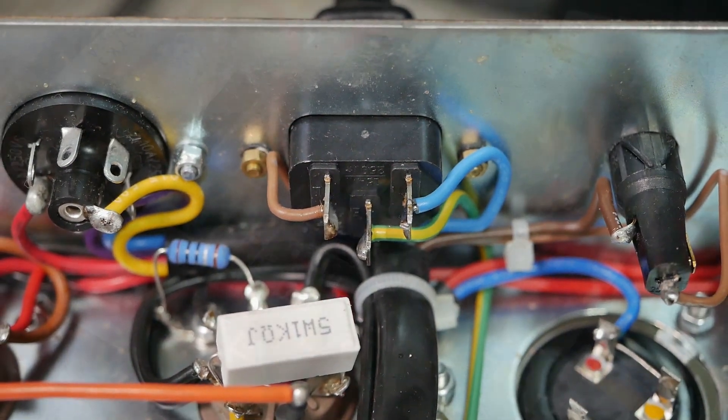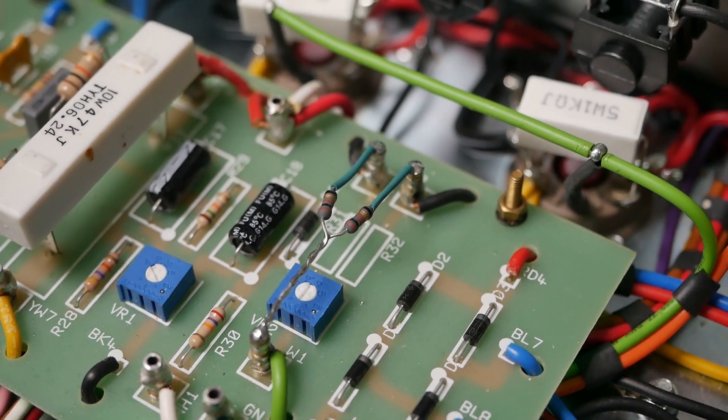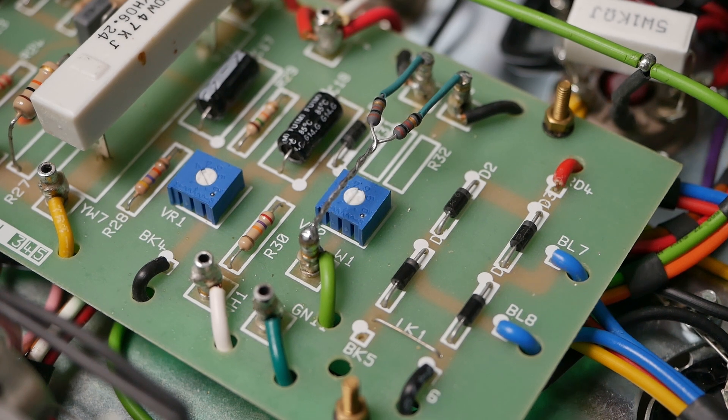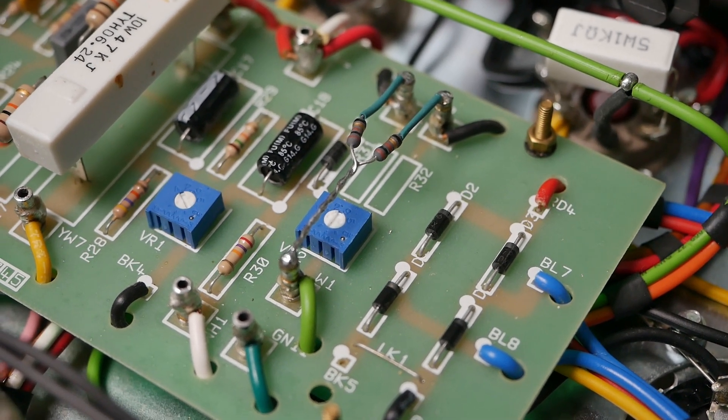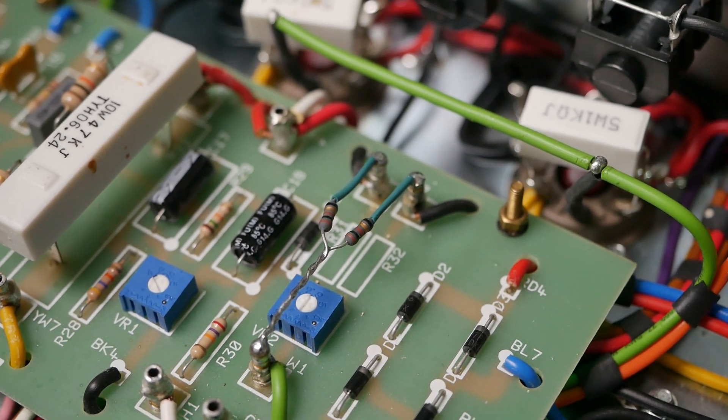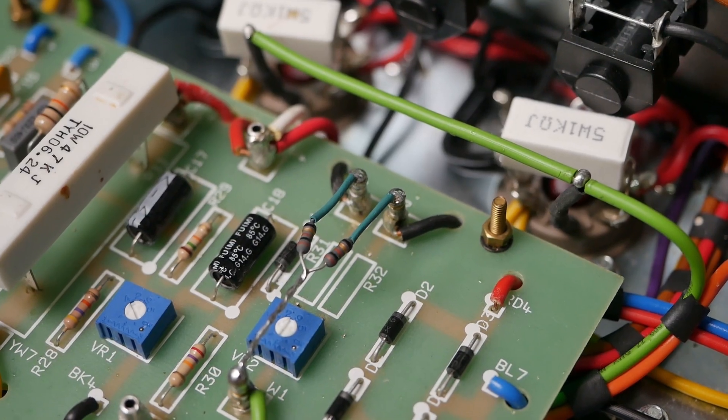I replaced that IAC jack because the original one was cracked. Removed all that silliness around the heater balance area — that pot is just got its wiper connected. The other two resistors have been removed, so it's effectively out of circuit. And we've got two fusible resistors floating up in the air, just installed into the top of those turrets there.